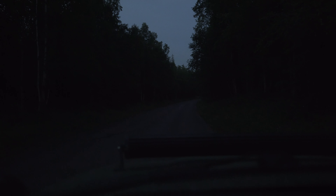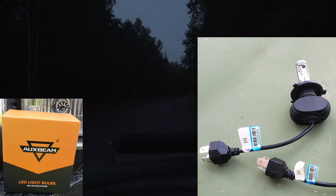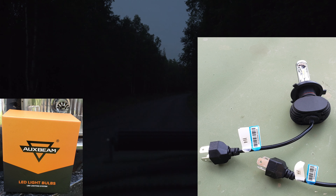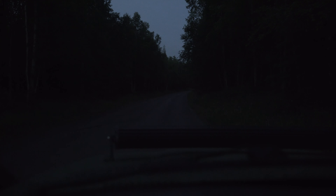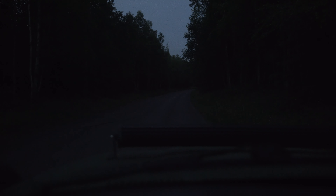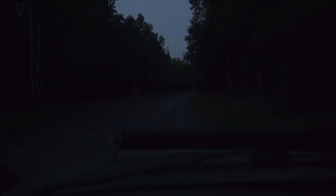This is a quick test of the Aux Beam H4 LED bulb — straight up plug and play. It's currently around 1 a.m. in Anchorage, Alaska. This is the darkest we've got right now. So what you see right now is what I see with my naked eye. We have no lights on except for my side marker.